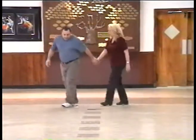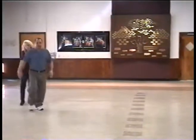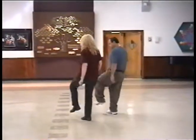Three, four. Right, left, right, left. To the right, three, four. Left, right, left, right. Face outside. And inside, kick.